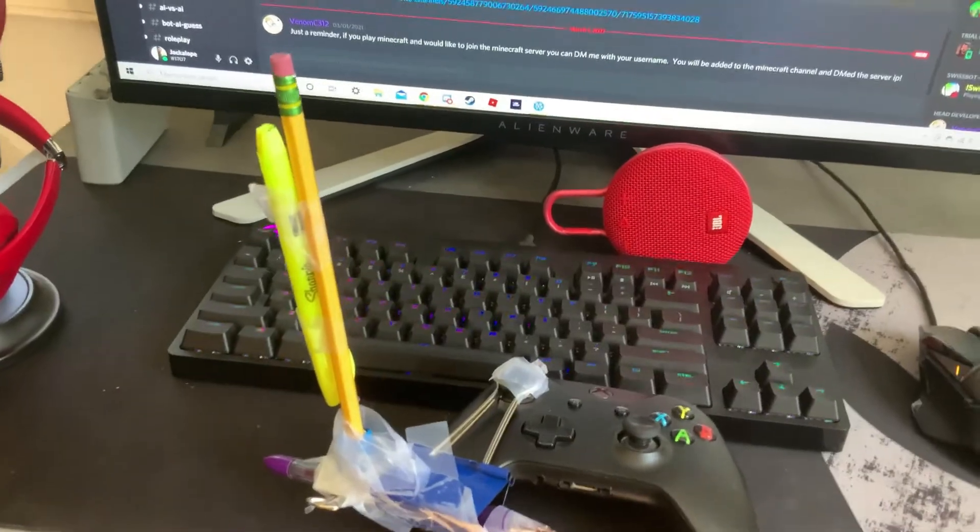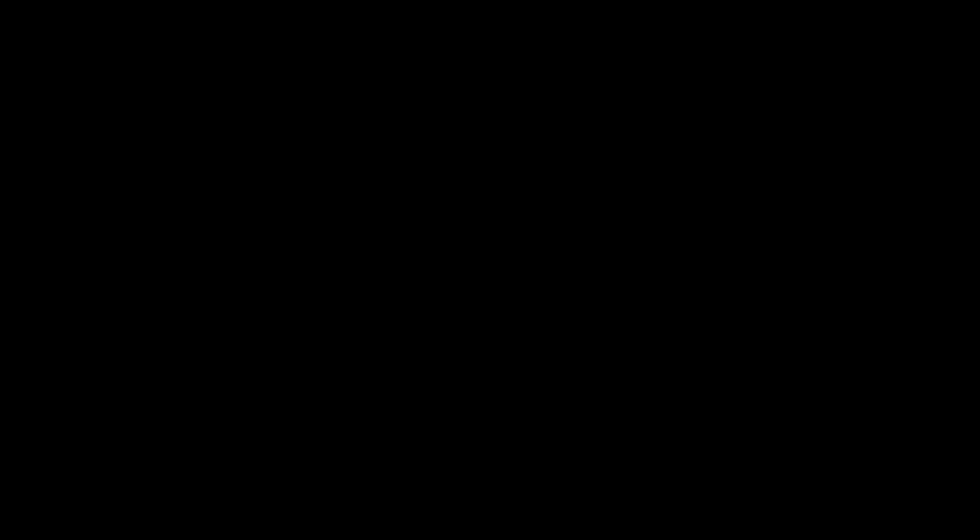I'm actually recording this the day after I recorded the footage, so see you in the video. By the way, if you actually want to make this — I don't know why you would — all you're gonna need is a humongous binder clip, a normal size binder clip, a tiny size binder clip, a pencil, a pen, an optional highlighter, a ton of tape, and obviously an Xbox controller.